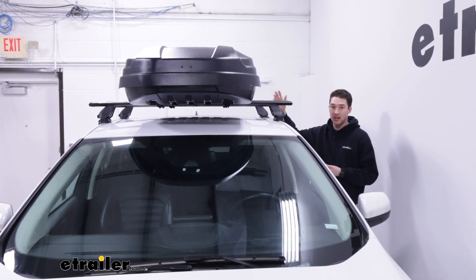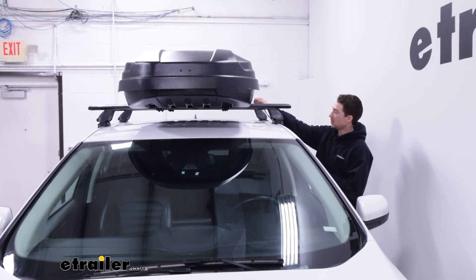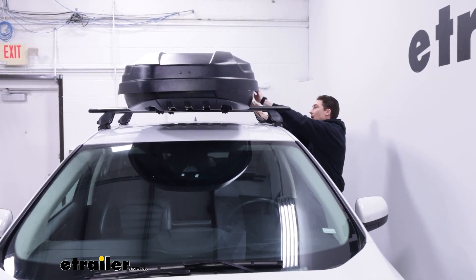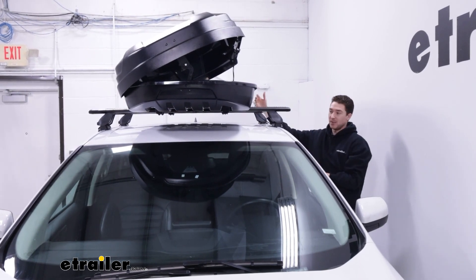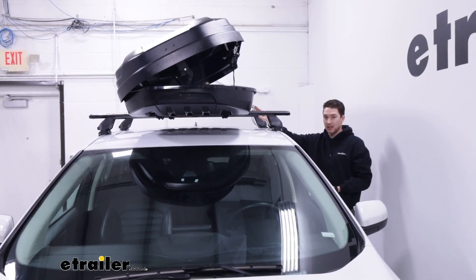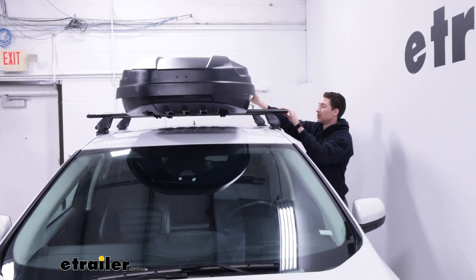I'm on the other side because you can access the box from this side as well. Using that same key and pulling down on the latch, you can pop it up and access it from both sides — which is another benefit of having it centered. You can reach gear on either side, or go around to the other side, use the key again, and get things out whichever way you need to.